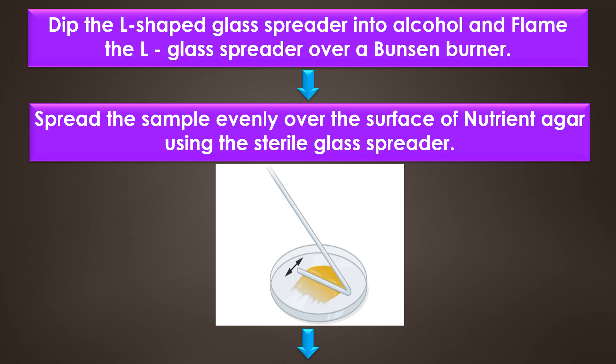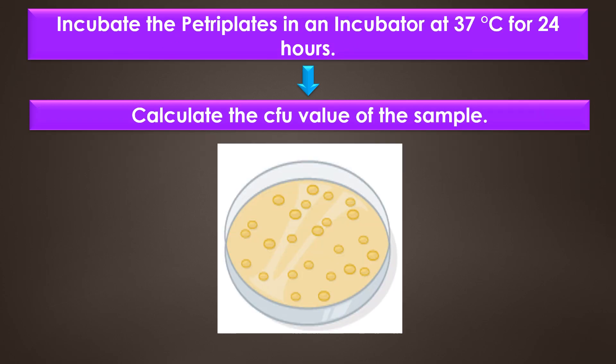After that, dip the L-shaped glass spreader into alcohol and flame it over a Bunsen burner. Then spread the sample evenly onto the surface of the nutrient agar using the sterile glass spreader. Incubate the petri plates in an incubator at 37 degrees Celsius for 24 hours.